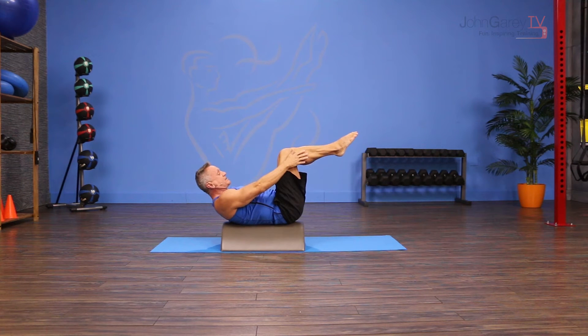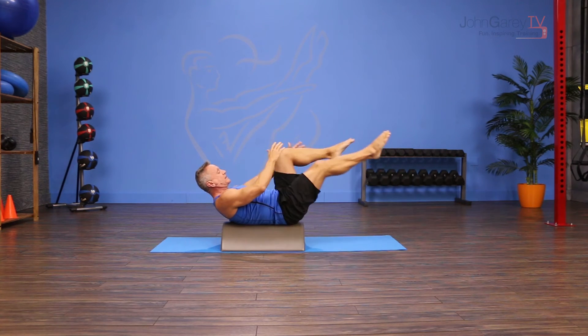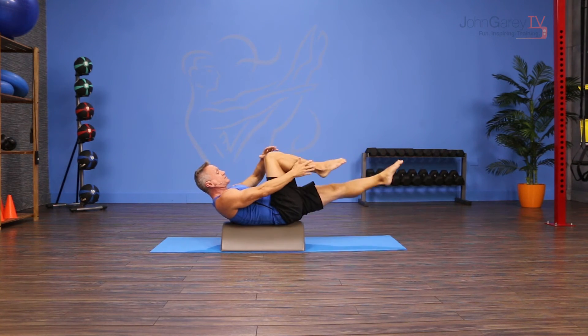My upper back is flexed. From here, I reach one leg out and draw my hands toward the other leg, just like the Single Leg Stretch on the mat.